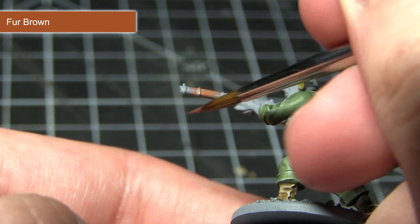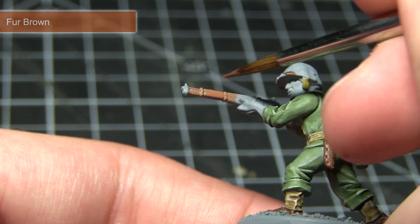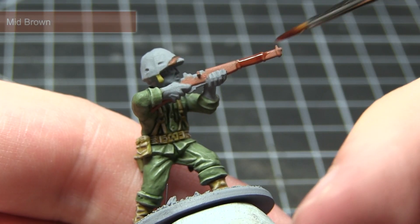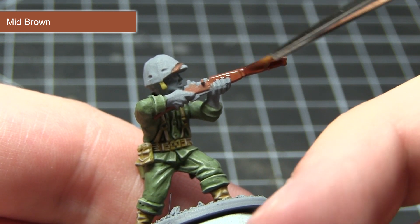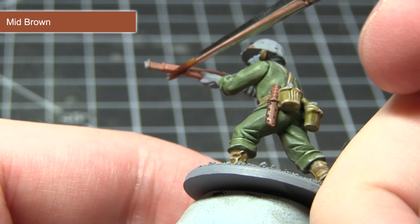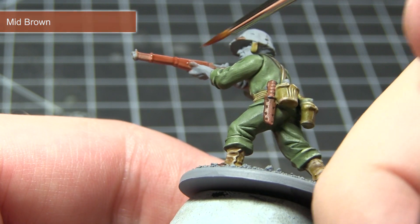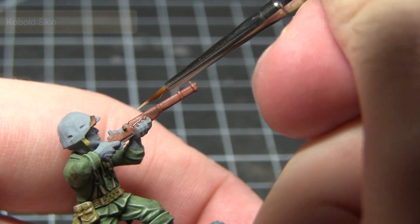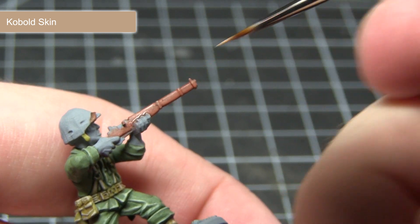While you have Fur Brown to hand, use it to base coat the wooden areas of the weapon as well as the grip on the bayonet. With that base coat completed, apply a wash of Mid Brown over the wooden areas — it's dark enough to flow into the recesses and bring out the detail while maintaining that reddish-brown colouring. The final step for the wooden areas is to apply a fine highlight of Kobold Skin.